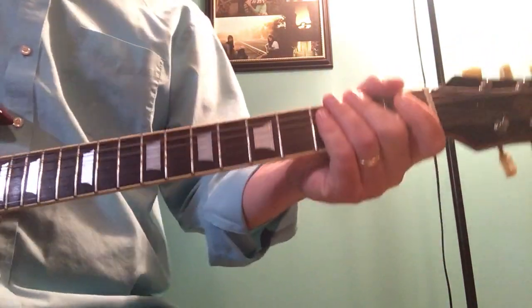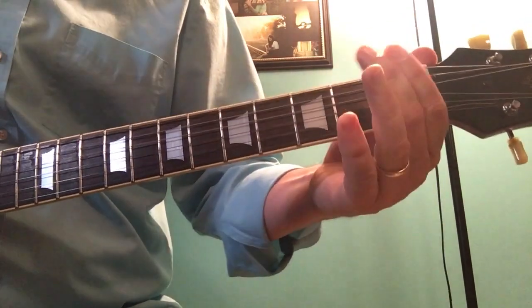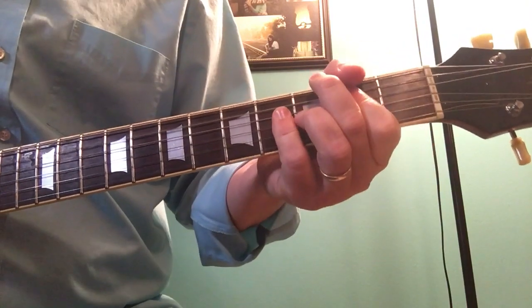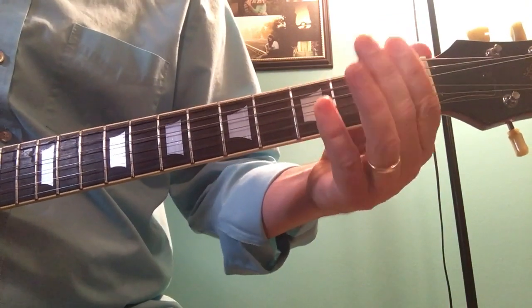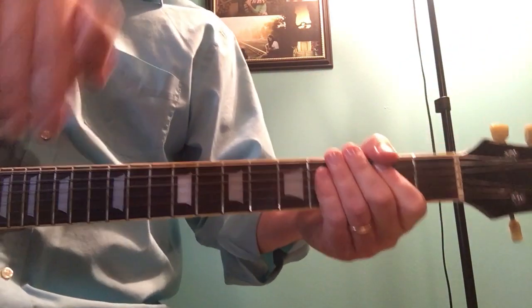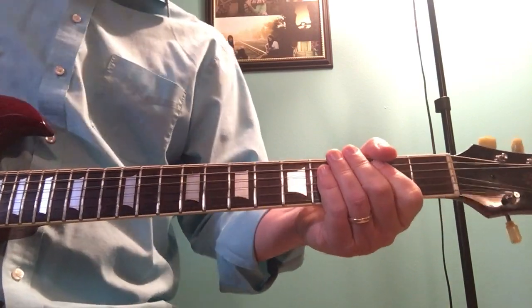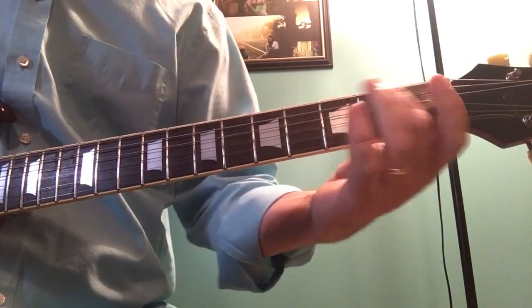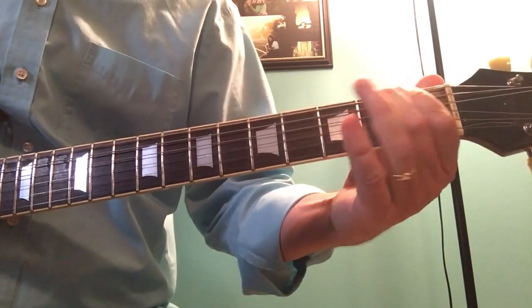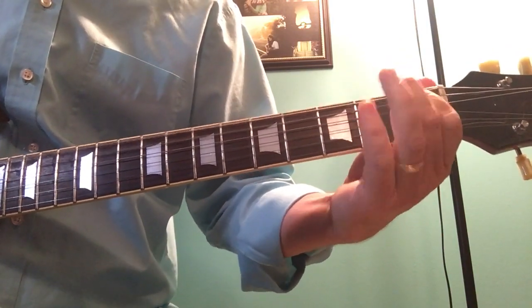Now Paul Dean, when he plays it, he doesn't do that walk down — he just stays at the B. Do it however you want. If you've got a keyboard part picking up that little descending riff, I guess you don't need to do that on guitar. But when I'm playing guitar, I prefer to do the little descending part.